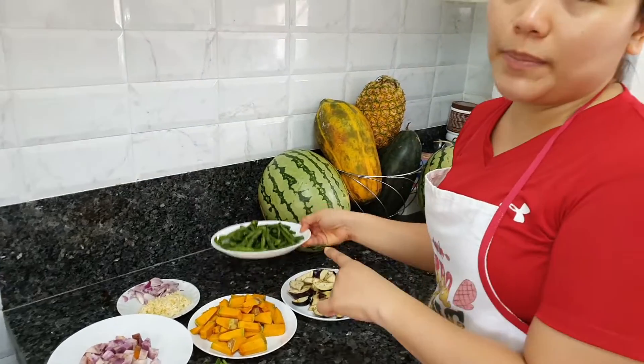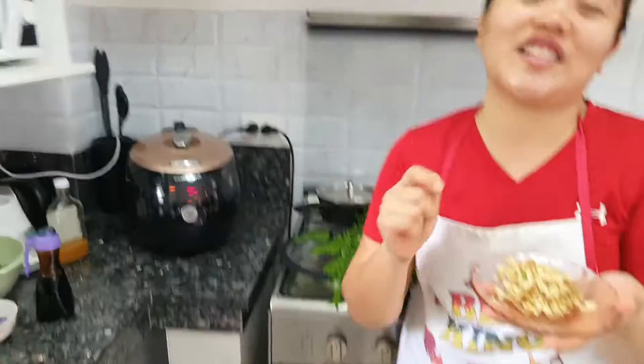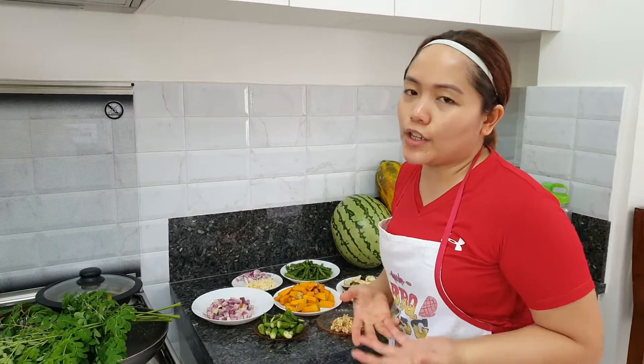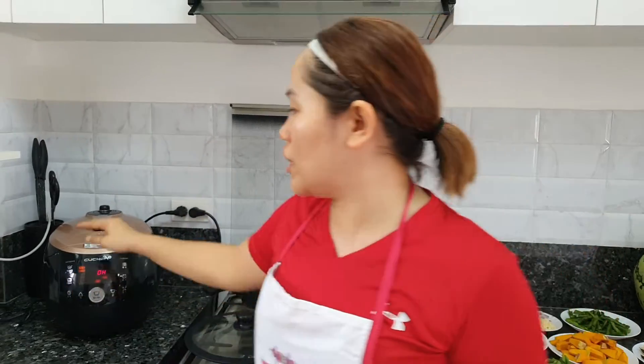And what is this? String beans. And then we have here ginger. The ginger will bring out the aroma in our munggo.